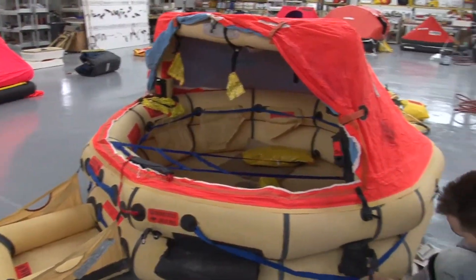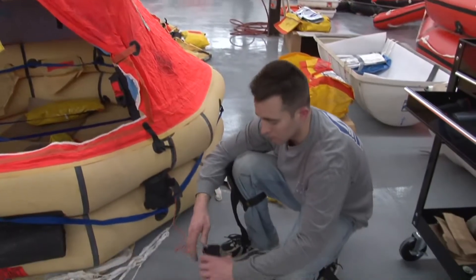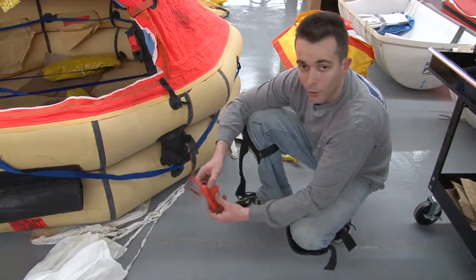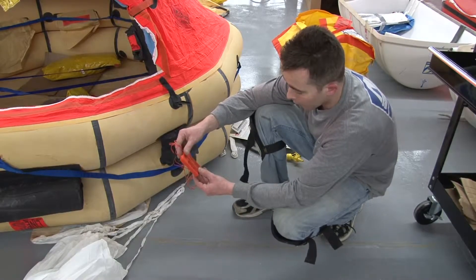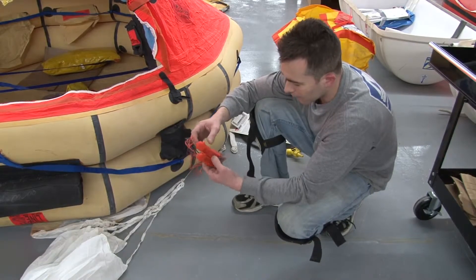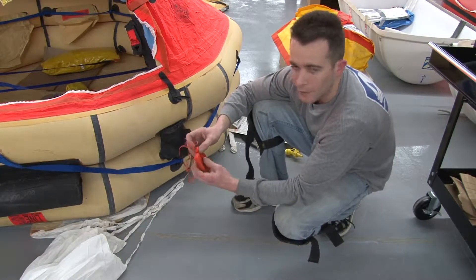Here we have sea light batteries. These are water activated. They're good for four years. Also, if they're a little bit warm you've got to change them.